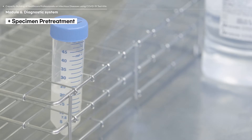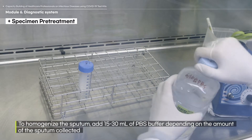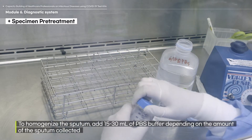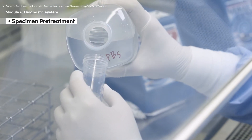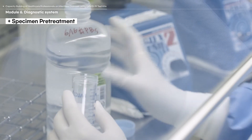Sputum is viscous and needs to be homogenized for better blending with diagnostic reagents. To homogenize the sputum, add 15 to 30 milliliters of PBS buffer depending on the amount of sputum collected. To avoid contamination, care must be taken not to make contact between the sputum specimen and the PBS buffer container while transferring the sample.